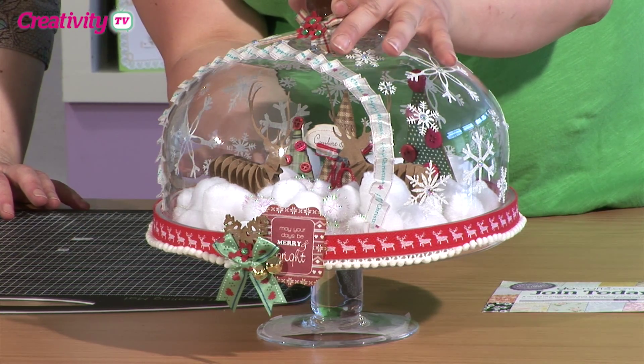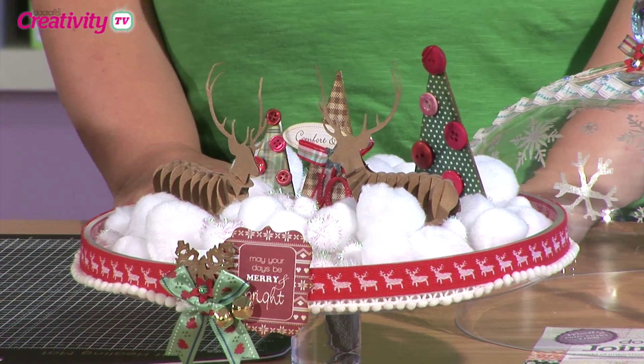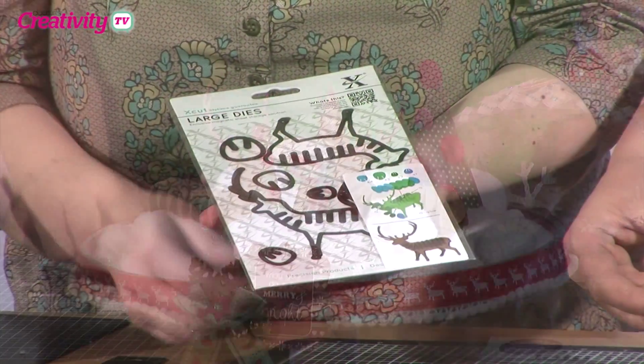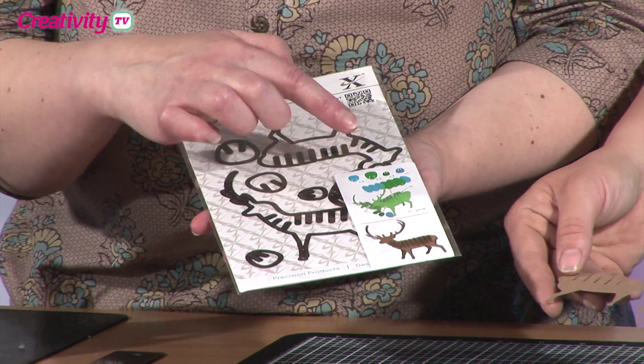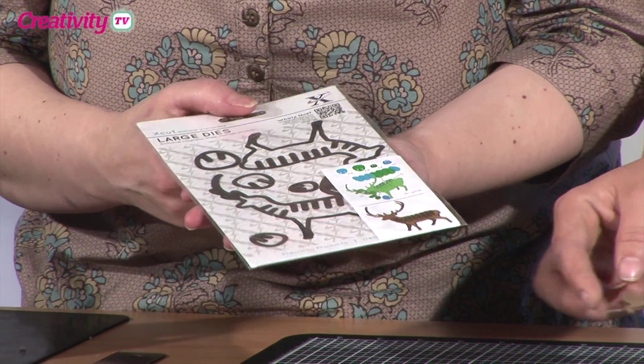I'm just going to take the lid off quickly so we can see the business part of the design. So what are we going to make first? We're actually going to look at the 3D Stag die and put one of those together. What I love about it is it tells you exactly what you need to cut and how many of each of the parts you need. He looks so impressive, doesn't he?